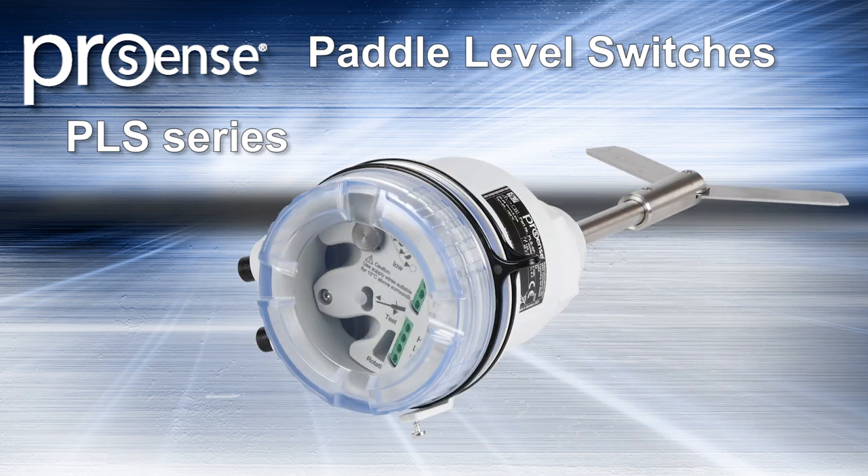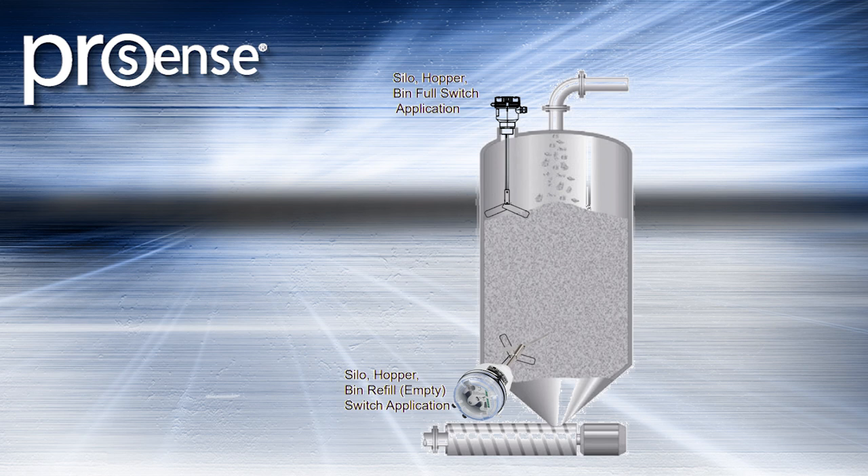Rotary Paddle Level Switches utilize a shaft and paddle that are in constant rotation, driven by a reduction gear and synchronous motor. Level is detected when the paddle's motion is interfered with by the material being measured.